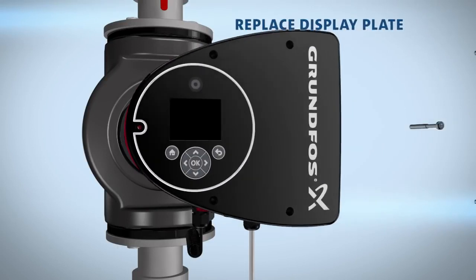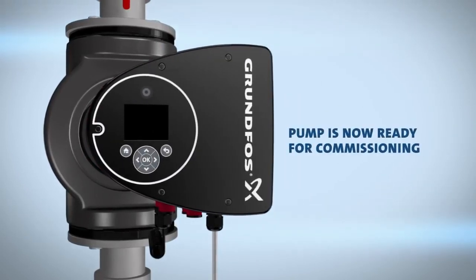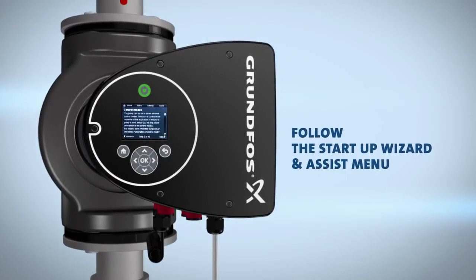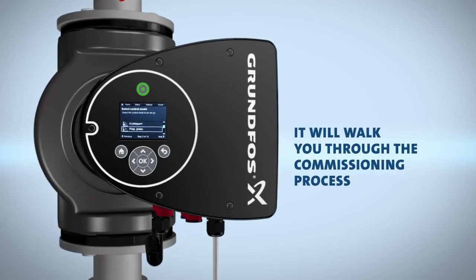Replace the display plate. Your pump is now ready for commissioning. Turn the power on. Follow the startup wizard and the assist menu on the display interface — it will walk you through the commissioning process.